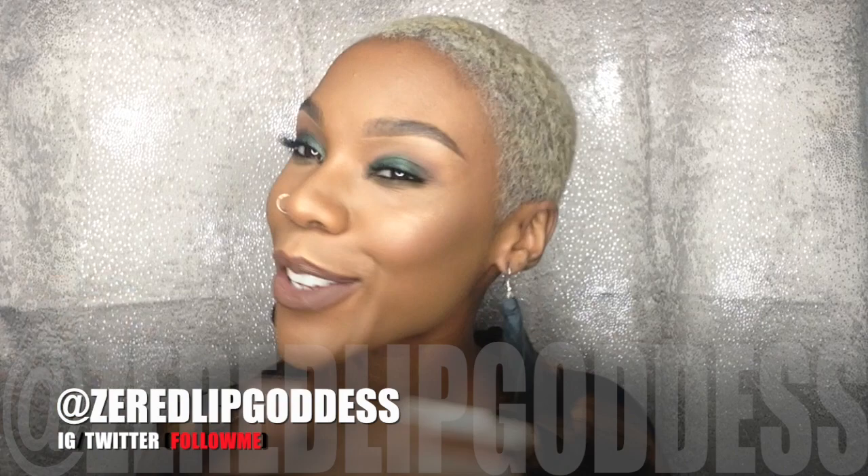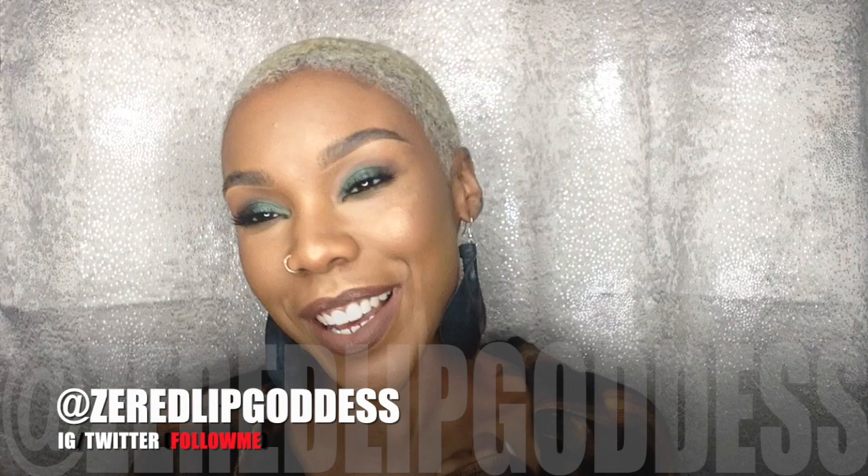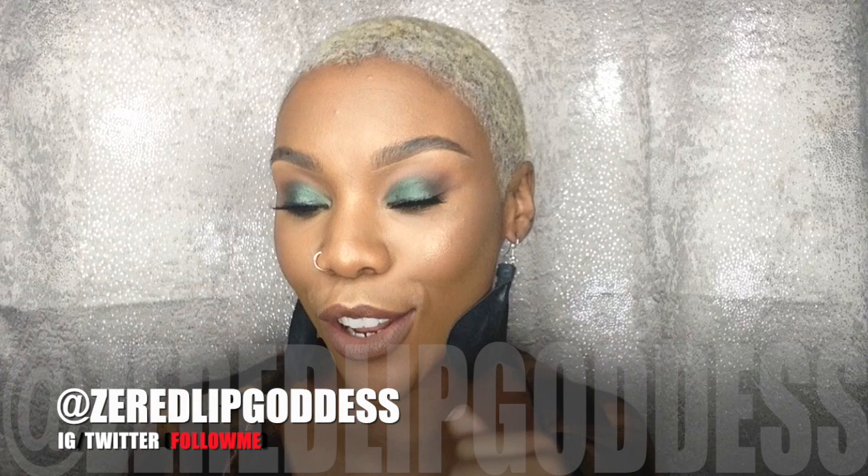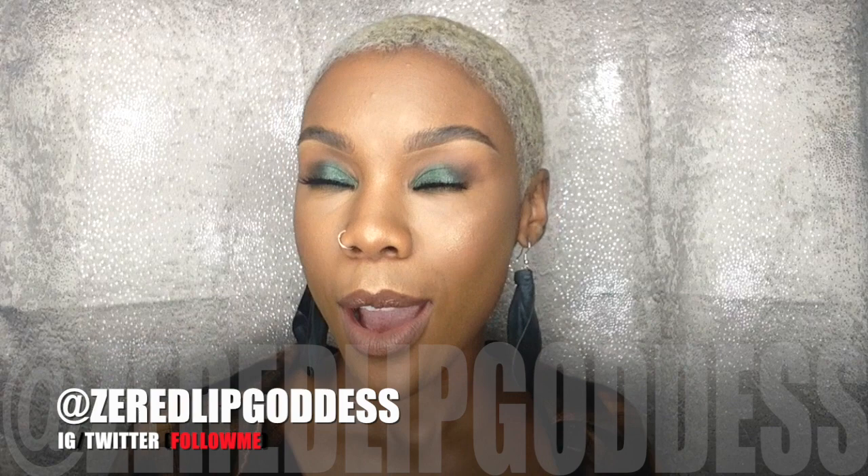Hi goddess gang, welcome back to my channel! Thank you so much for coming back. Today's video is going to be super exciting because we are reviewing the Huda Beauty Fox Filter Foundation along with the Morphe and Jacqueline Hill new collection of their palettes.